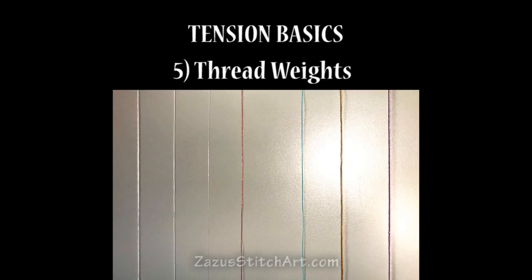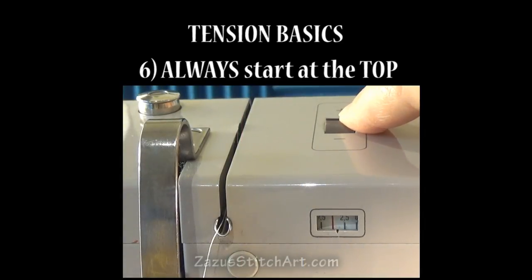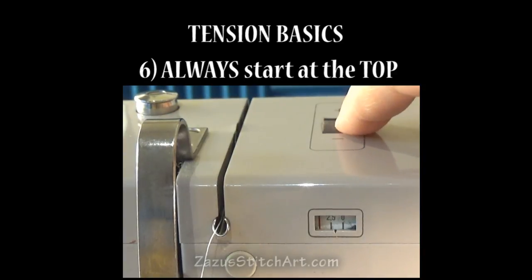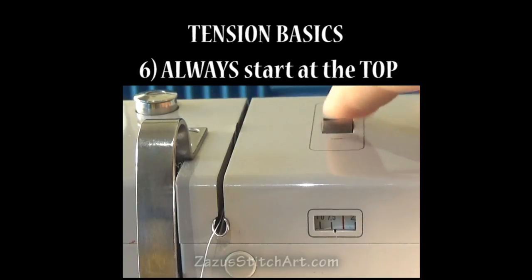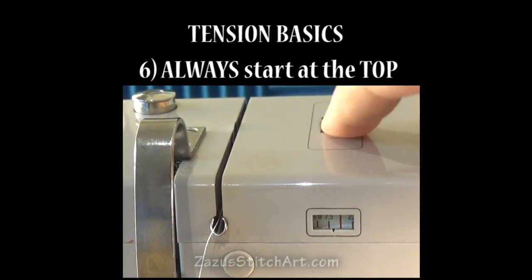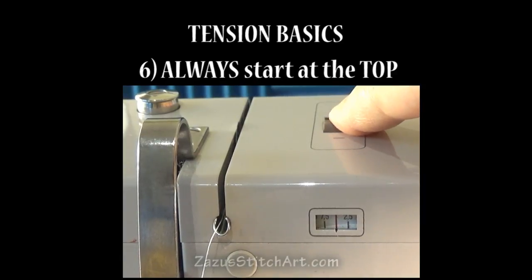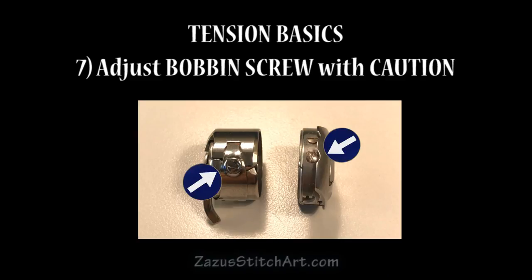Another question is: have you considered the weights of your top and bobbin threads? If you use a lighter thread in the bobbin as a strategy, you can achieve a very proud look on your top threads — that's worth looking at if you're really struggling. The question is whether you've tried everything you can think of to test, troubleshoot, and adjust your top thread with the project fabric and thread you're planning to use. If you've done everything you can, you may want to look at adjusting your bottom tension.